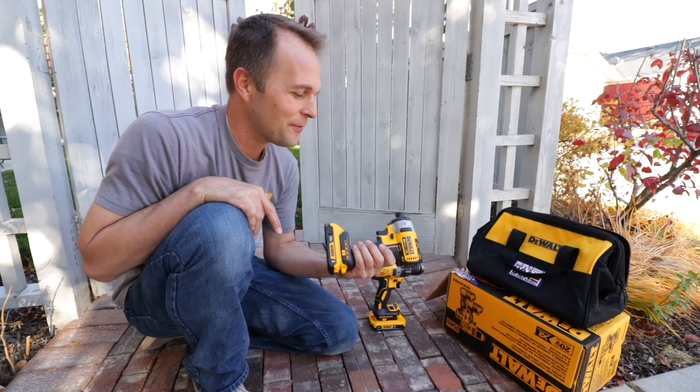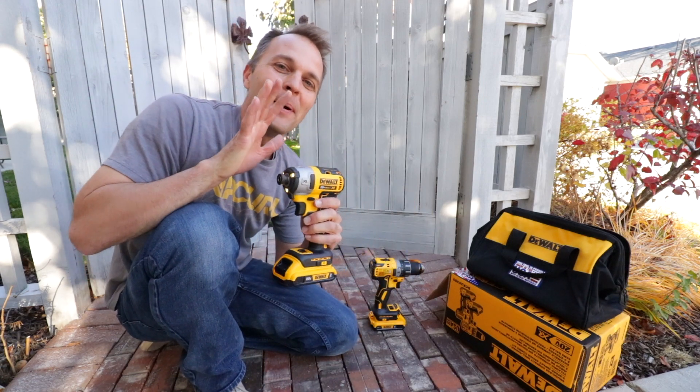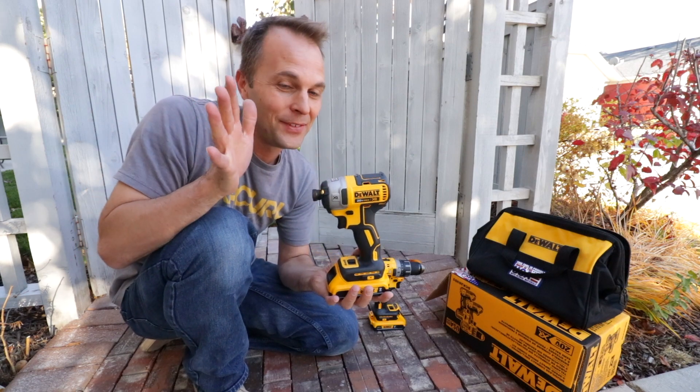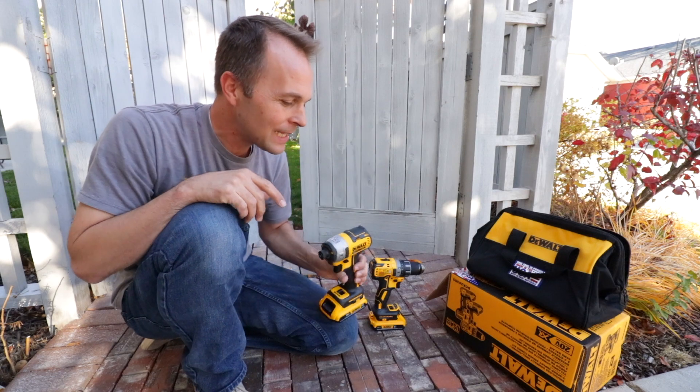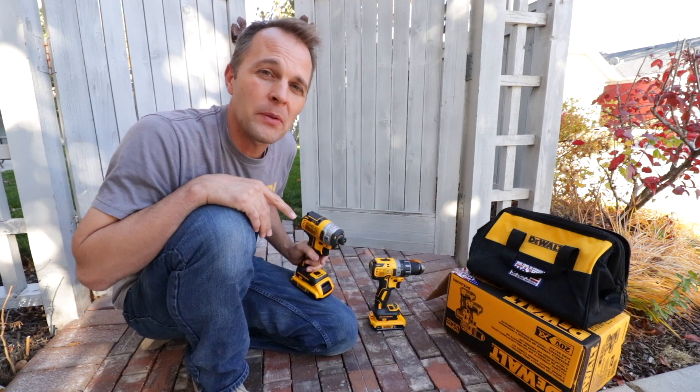I know what you're saying — sure you love it, you got it for free. But you know me: I have a ton of DeWalt tools. I would have bought this anyway, but I'm glad to be able to try it. I'll give a full review later.